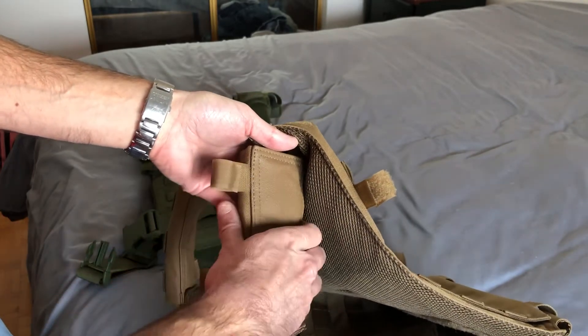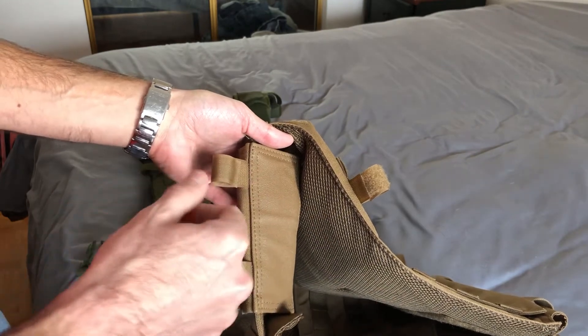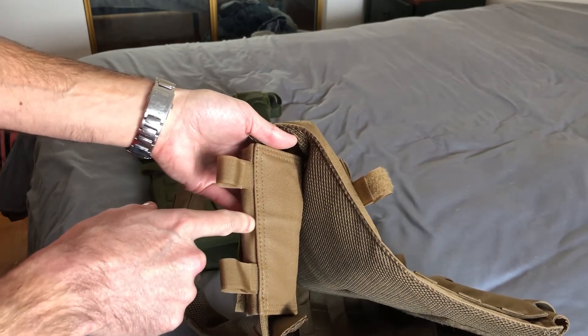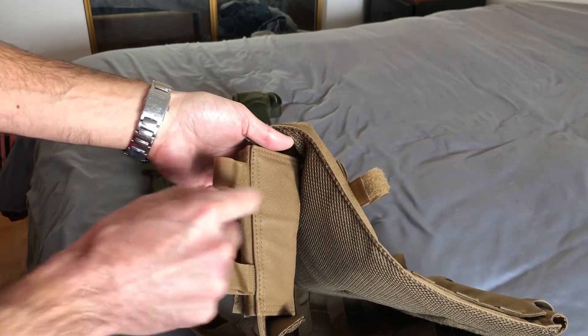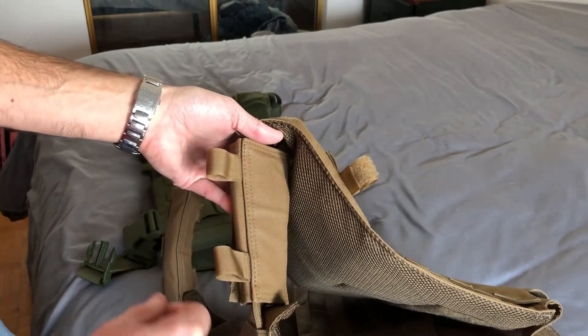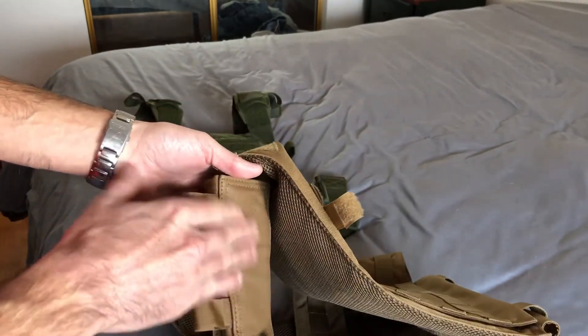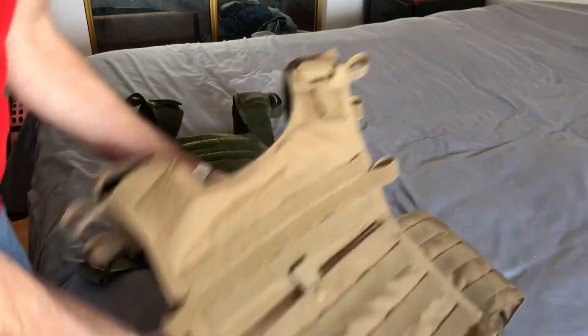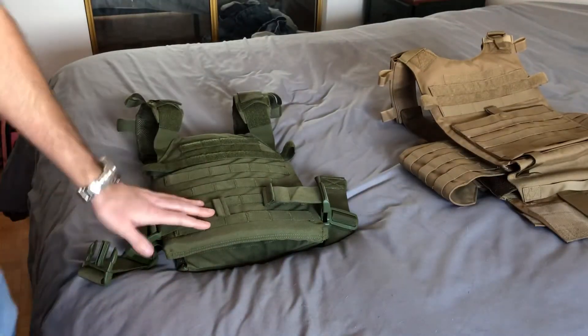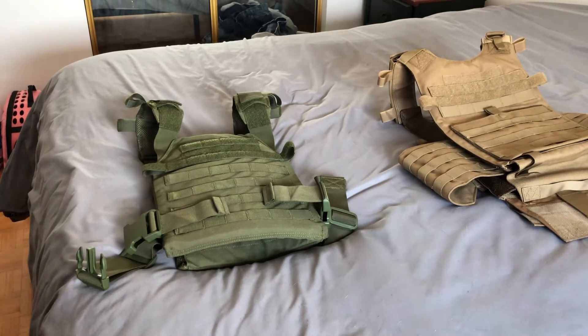It would be something easy to fix — just call the manufacturer in China and say instead of putting a piece of leather on the shoulder, put some nice quality padding. That would make the Gunner a hundred times better. But because of those uncomfortable shoulder pads, this is why I'm knocking it — it's just not as comfortable as the Sentry.